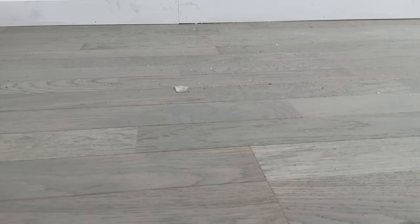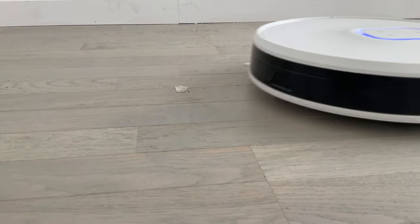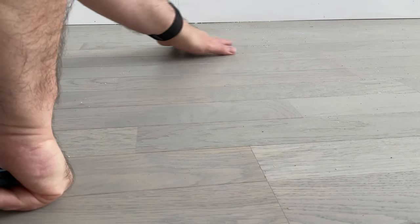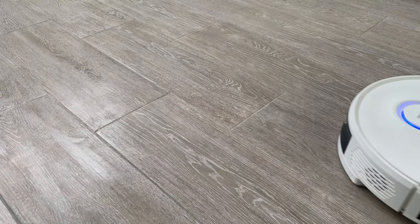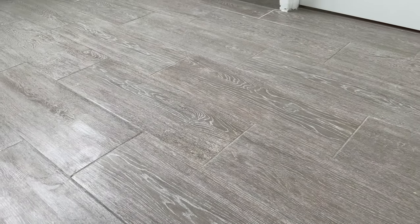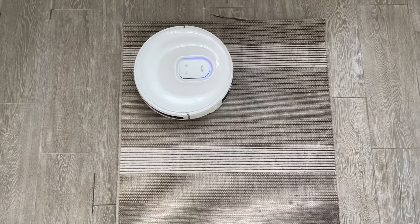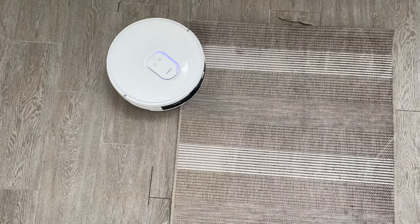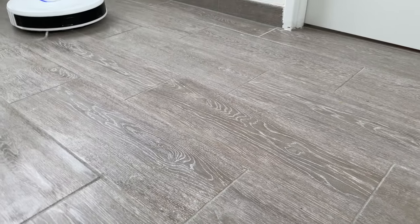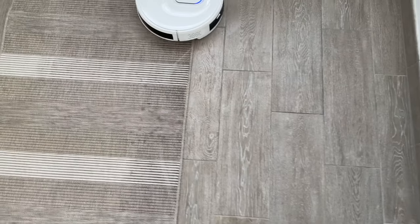J'ai renouvelé pas mal de fois l'expérience avec de la poussière un petit peu différente. À chaque fois, il a fallu quand même plusieurs passes pour que ça fonctionne — il ne retire pas tout et le sol n'est pas franchement très net. J'ai testé la partie lavage : comme pour la plupart des aspirateurs, ça lâche une fine couche d'eau même au débit maximal. Donc vous avez un sol qui n'est pas vraiment lavé — c'est juste un passage rapide d'une petite serpillière. Franchement, vraiment quasiment aucun intérêt pour ce lavage.